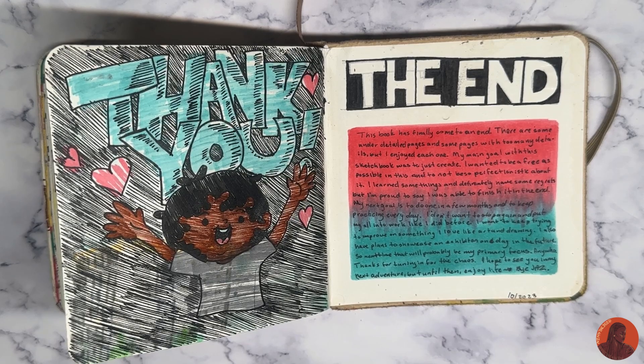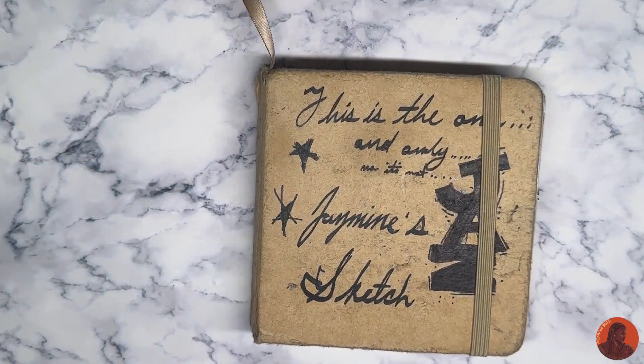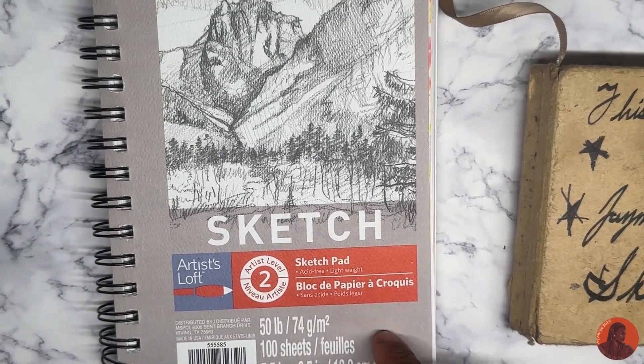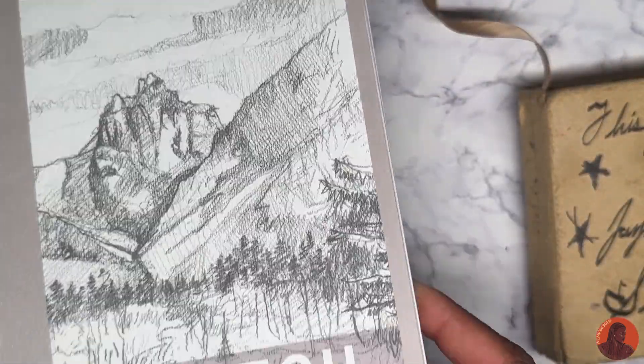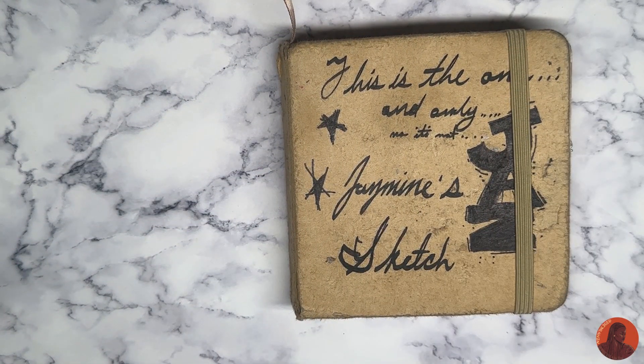So yeah, that's about it. Thanks for joining me on this quick journey. I'm probably going to put what that says at the end, or you can just pause and read it — whatever works for you. Just look out for what's coming next. I don't know what it is, but I'll be starting on some new projects and new sketchbooks. Oh — there's my new sketchbook. I've had this one for a while so hopefully I can finish it next. But yeah, thanks for tuning in and I'll see you guys later, bye.